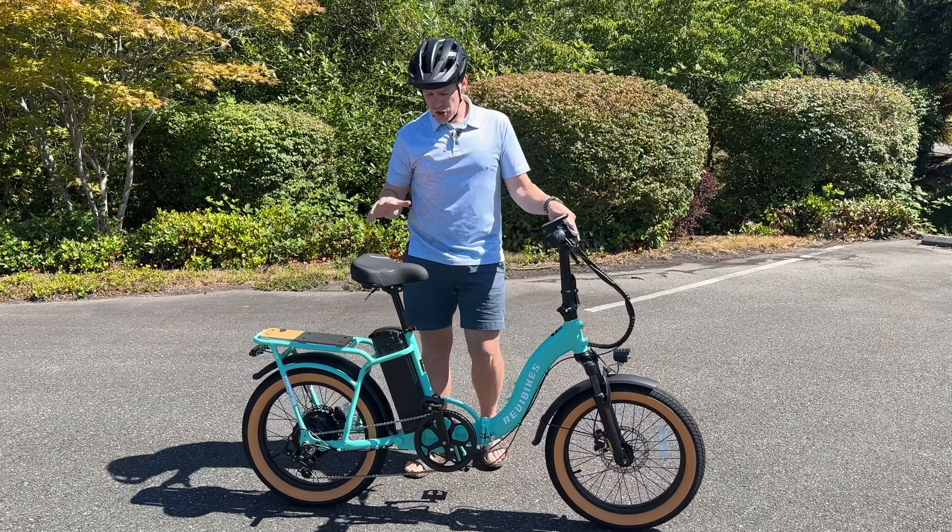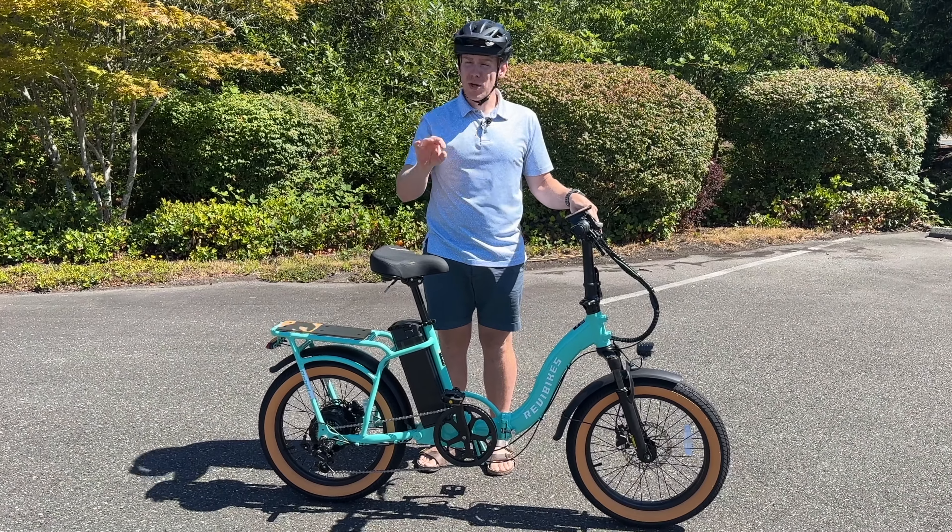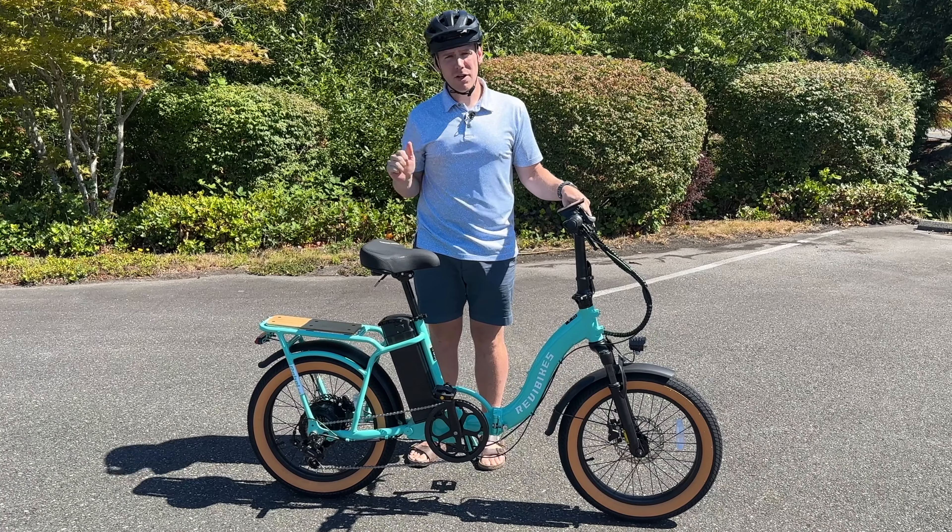I've ridden so many of these cheap entry-level e-bikes, but this one, bar none, is the best, and I want to tell you about it, so let's talk about it.